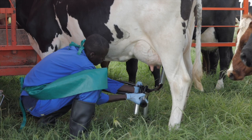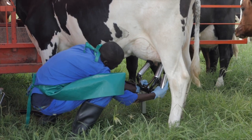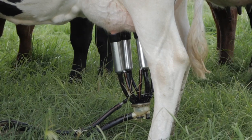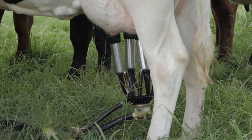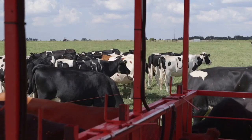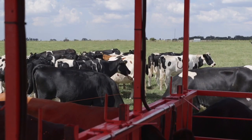Step 4: Attach milking clusters to the cow or heifer. Step 5: Make sure the machine clusters are adjusted and attached correctly. Step 6: Ensure milk is finished in all four quarters and then turn off the vacuum before removing clusters.